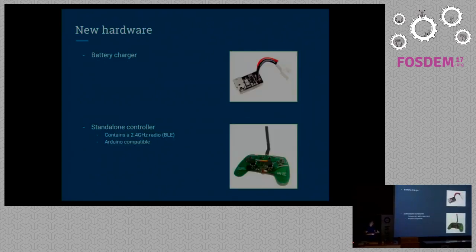Apart from the CrazyFly quadcopter system, Bitcraze is kind of an electronics company and they also do other hardware — for example, a little tiny battery charger which can plug into USB, and you can stack them together to charge multiple things at a time. Also coming out soon is a standalone controller, basically a gamepad which includes a radio and an Arduino. You can program it to control the CrazyFly, work as a joystick, and it's expandable with Arduino pins.